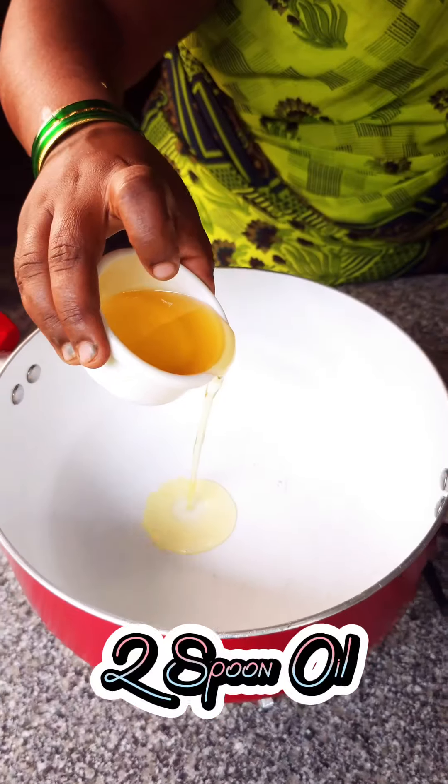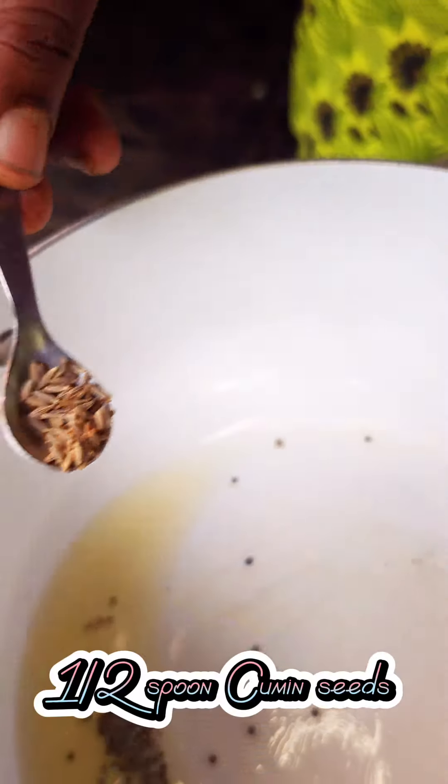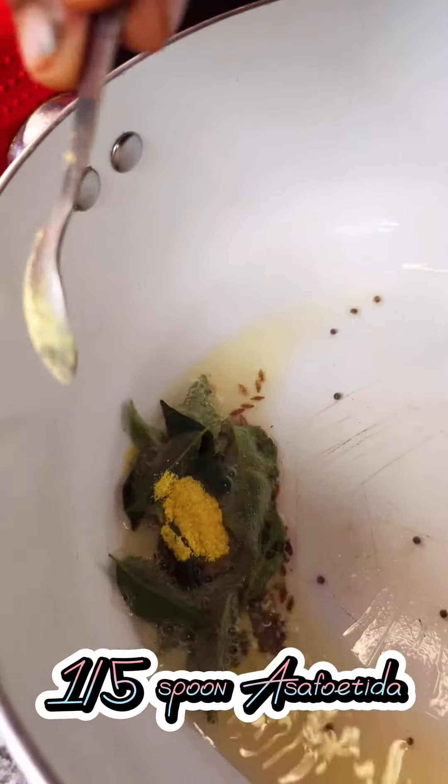Heat two spoons of oil. Add half a spoon of mustard seed, half a spoon of cumin, and a pinch of asafoetida.